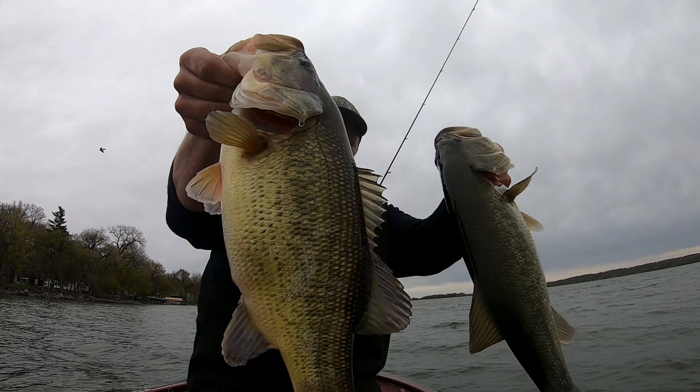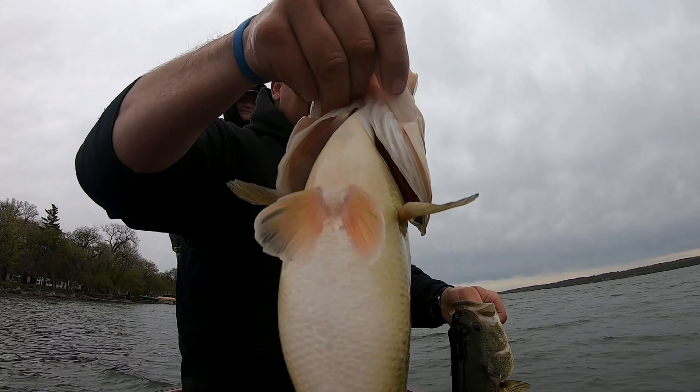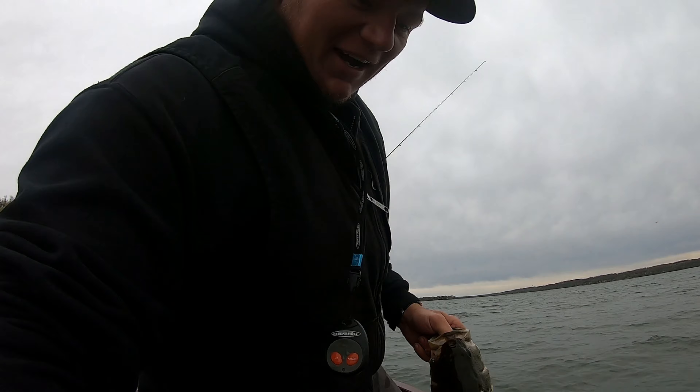Look at Zane's — I thought I was snagged, and then it started shaking its head. Oh my gosh!